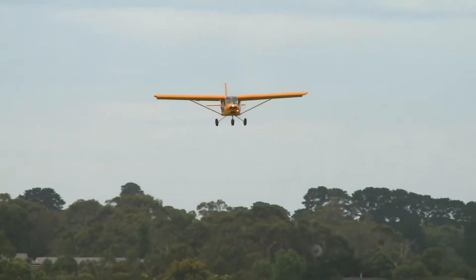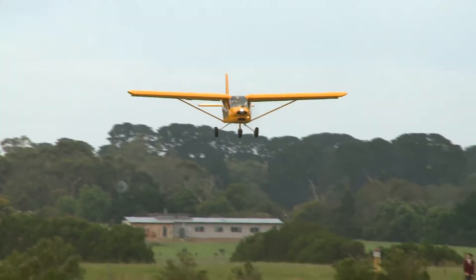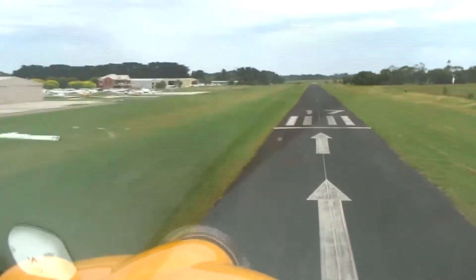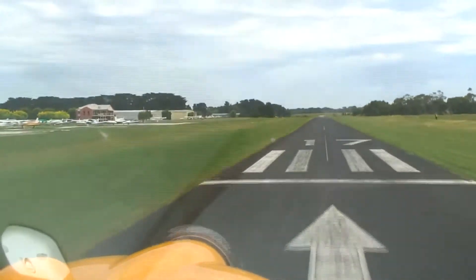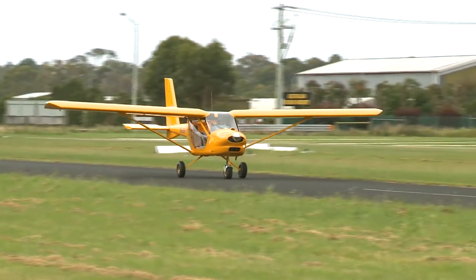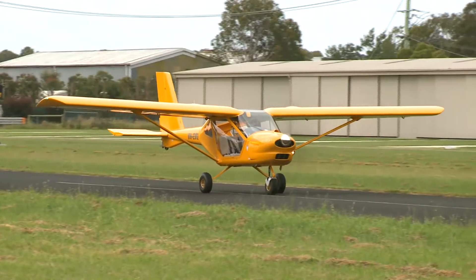A little bit of nose up just to hold it off at around 40 to 45 knots, nice and slow. We'll just touch down here near the keys, put away the flap, and stop the aircraft pretty quickly. As you can see, that's a nice short field landing.